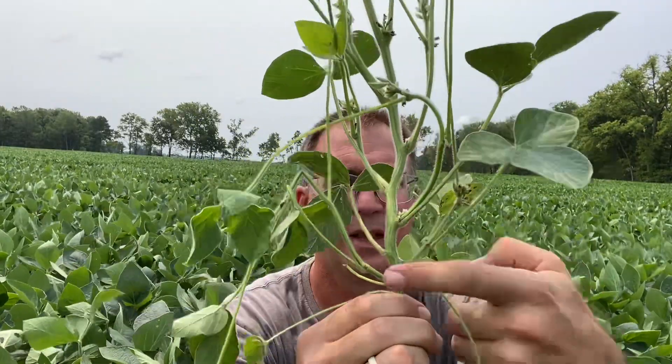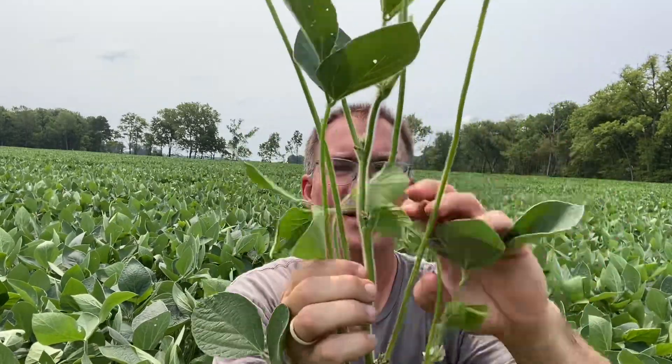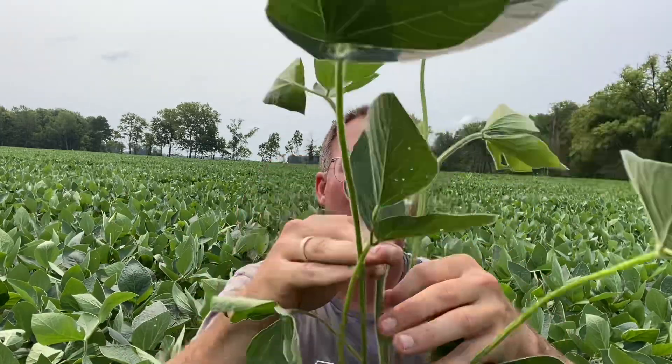From there it should be opposite sides, so we've got one, two, three, four, five, six, seven, eight, nine, ten, eleven, twelve, thirteen, fourteen. And see that top one right there? If those leaves were not touching, we would count that one, but since they're still touching together, you don't count it yet. This is 14 nodes on this plant.